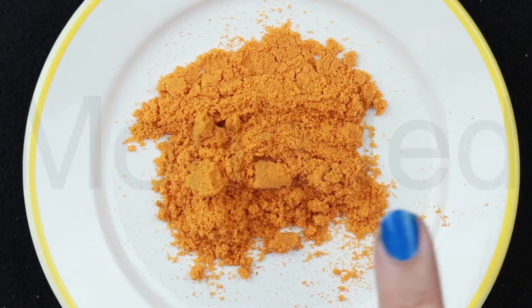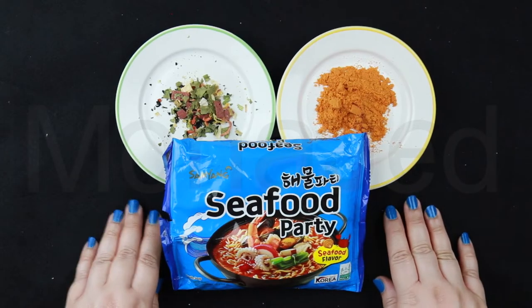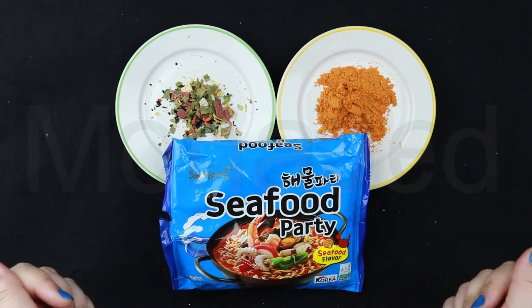It smells so fishy. The soup base powder consists of salt, buligo fish powder, flavor enhancer, monosodium glutamate, disodium ribonucleotide, white sugar, cuttlefish powder, yeast powder, shrimp powder, soy sauce powder, anchovy extract powder, clam extract powder, palm oil, garlic powder, paprika extract, black pepper powder, and chili extract. Smells like the seaside. Let's get to the kitchen and cook this up — follow me.